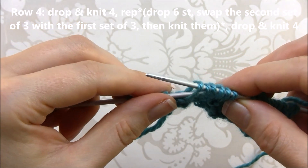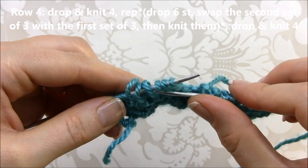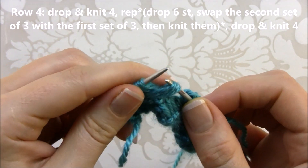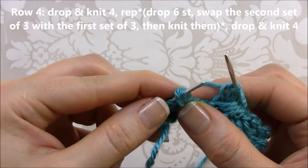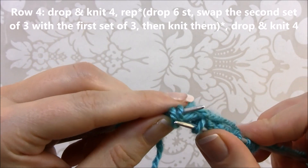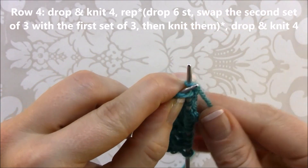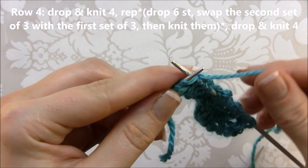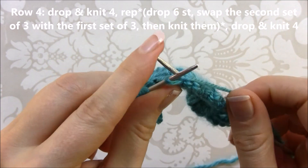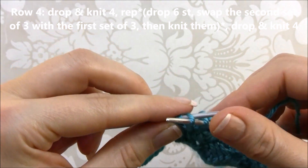Transfer them back to the left needle. With the help of the right needle, pull them over the other three stitches, put them back on the left needle, put your finger between, and knit them. Now knit the remaining three stitches as done at the beginning of the row.